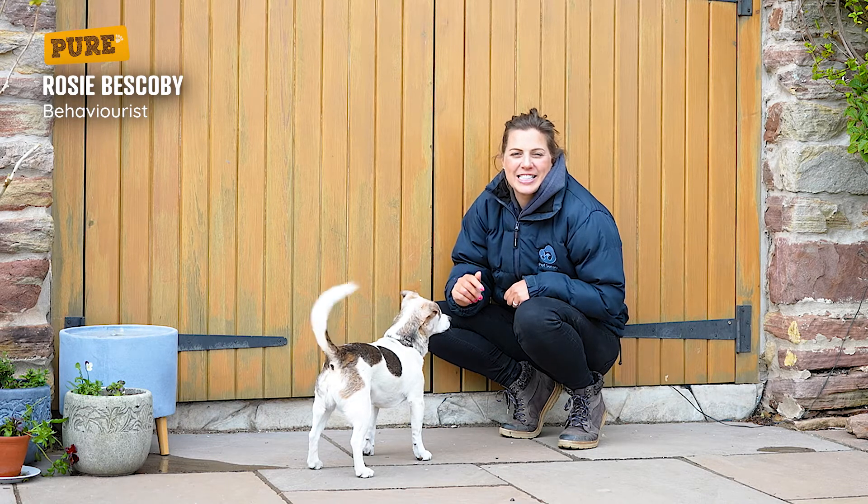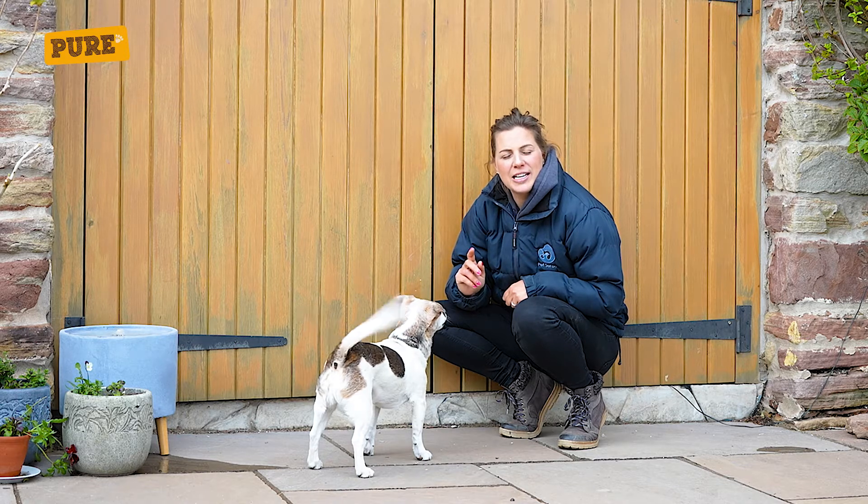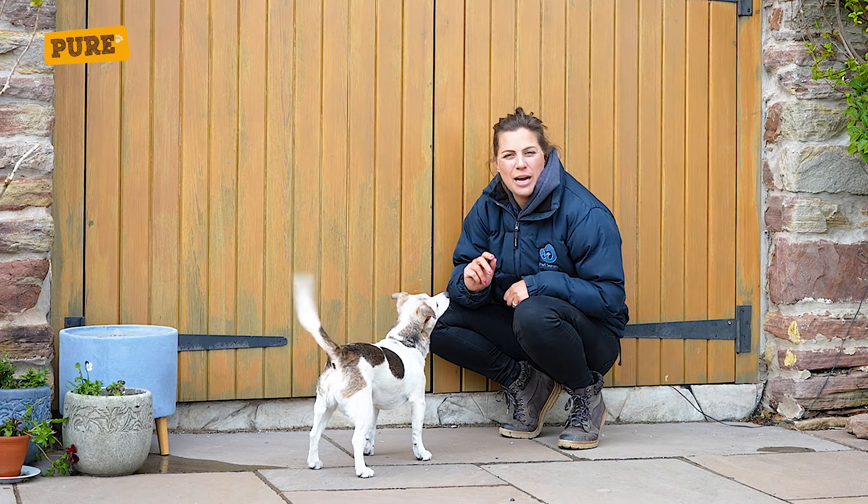Hi, I'm Rosie from Petsense. I'm a clinical animal behaviourist and I'm going to show you how to teach your dog to lie down in three easy steps.